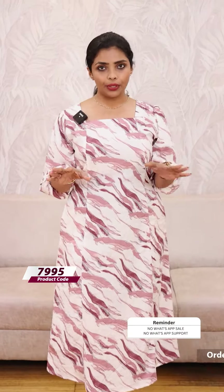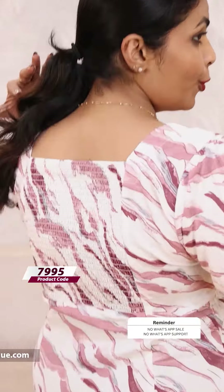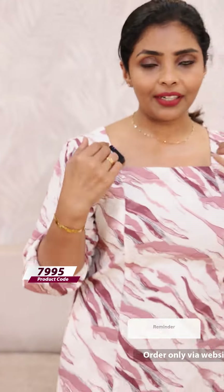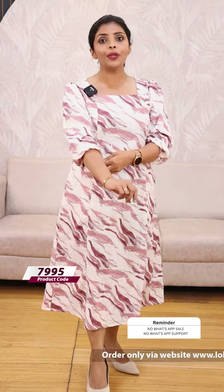This is a normal A-line. There are two side pockets, no lining. There is a kind of smocking and a back yoke portion. There is a square neckline. The sleeves are elasticated bishop sleeves — I am going to show you the same kind of sleeves.